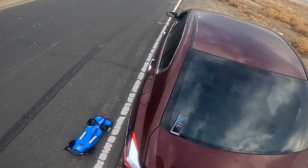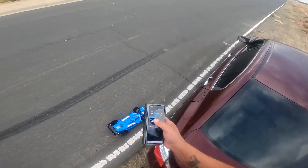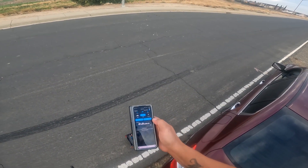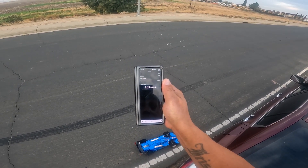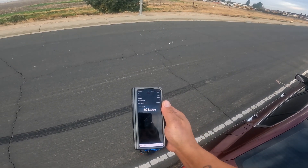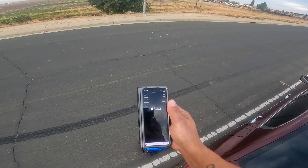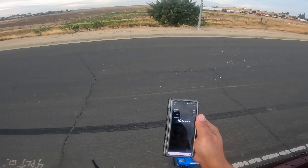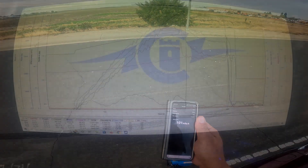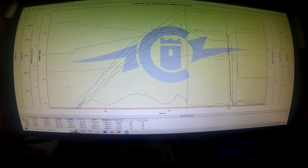All right, let's see what I got on this car — has any benefit. 101. That sucked. Oh yeah, that sucked real bad. I lost a whole bunch of speed. I'm gonna have to figure that out, and I'm gonna try this again. Today's run sucked.